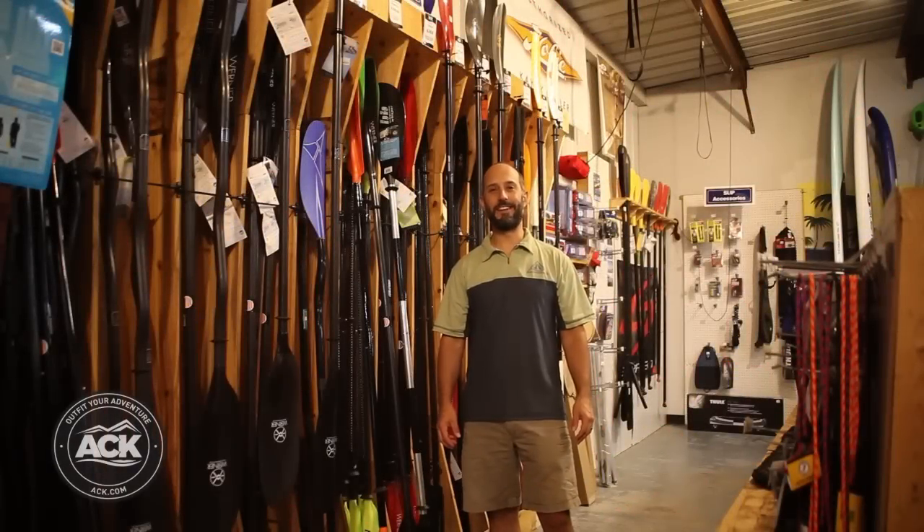Hi, I'm Steve Masson and I'm here at ACK in Austin, Texas and I'm going to talk to you a little bit about kayak paddles.